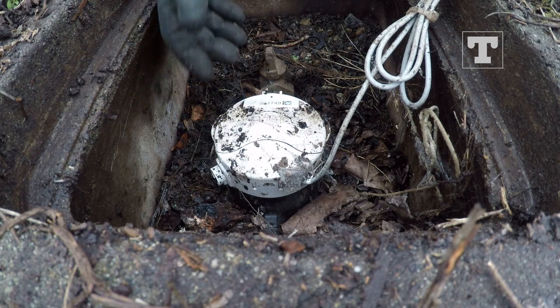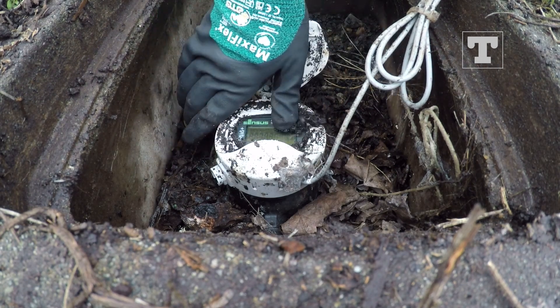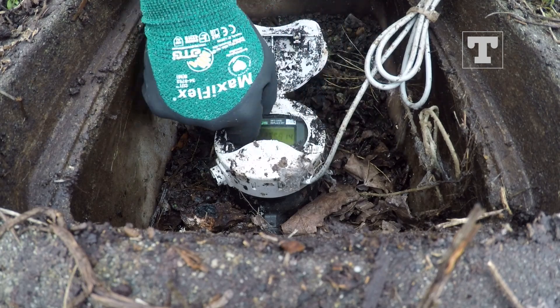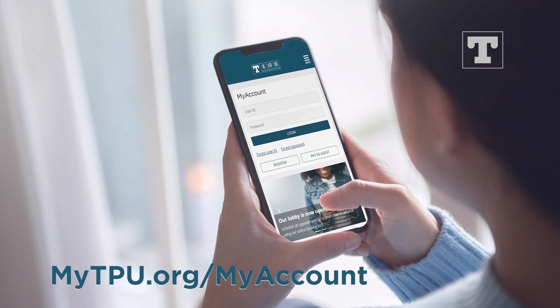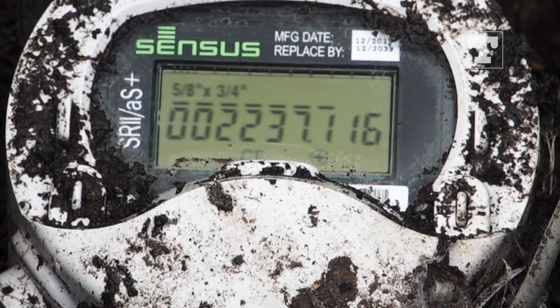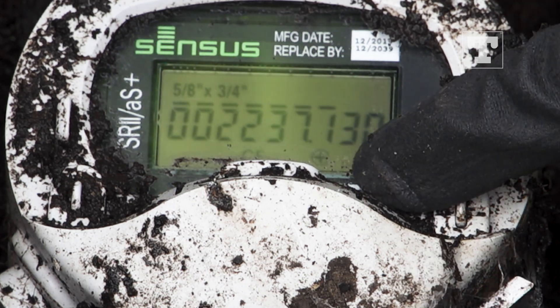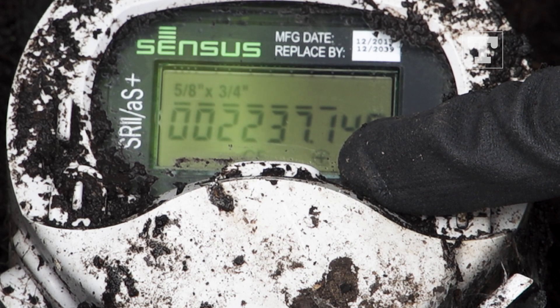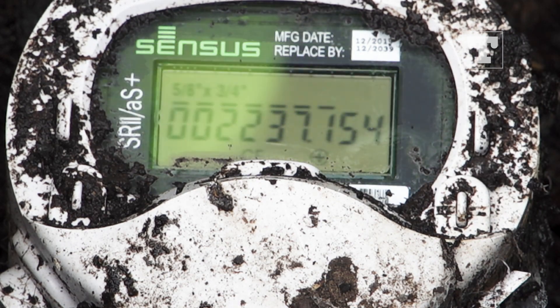Lift the cover from the meter dial. If necessary, clean the meter face so you can read it more easily. Ensure the meter number matches the number on your billing statement. You can also find your water meter number by logging into mytpu.org/my-account. If there's a static plus symbol appearing in the bottom right portion of the meter read display, or any movement on the last two numbers on the digital readout, you know water is running in your house or yard.